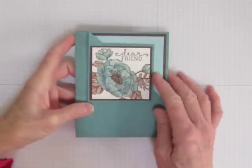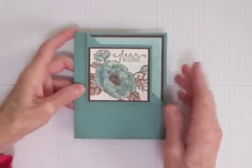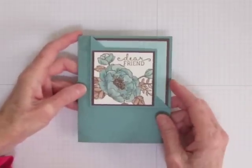When you have an image that's too big for the place you want to stamp it, do you just give up and use a different one? If so, you'll want to keep watching to learn how to crop a stamp.